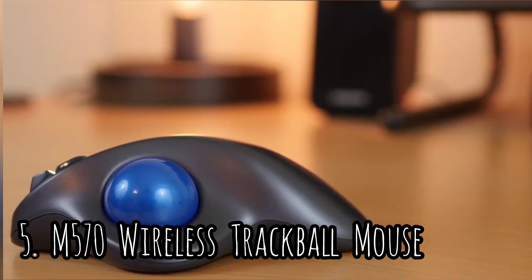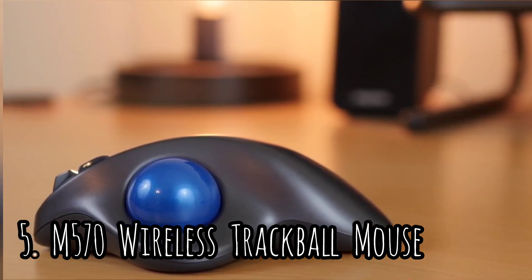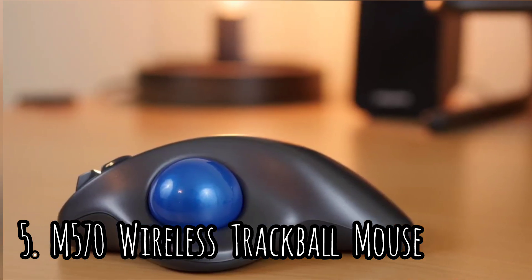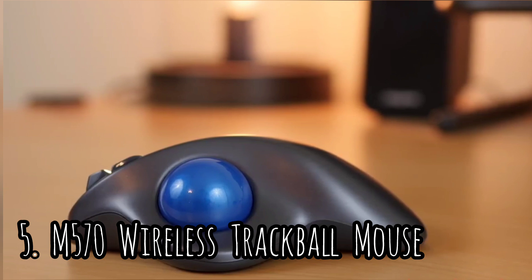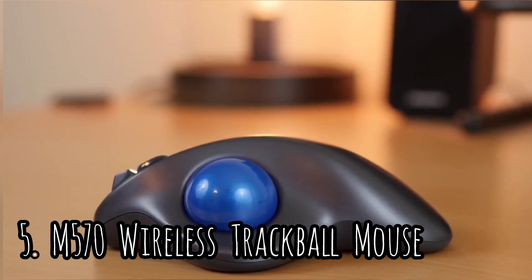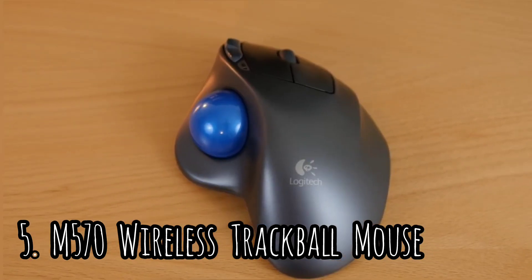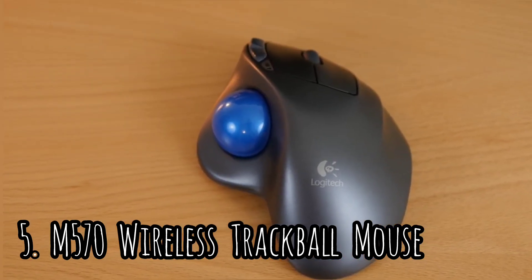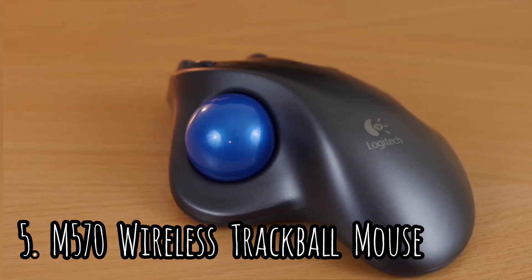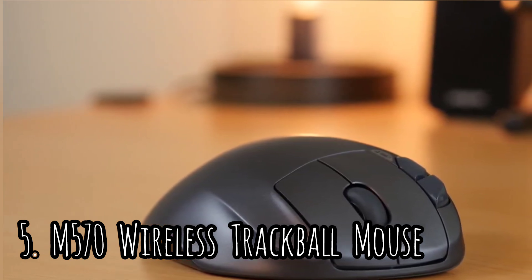Number 5: the Logitech M570 Wireless Trackball Mouse. The Logitech M570 puts an emphasis on comfort and ergonomics above all else. The trackball design takes some getting used to, but if you can get used to the unique input interface, this mouse will reward you with long-term comfort. The design of the Logitech M570 is unconventional — compared to nearly any other mouse, it looks like it was made for an alien.